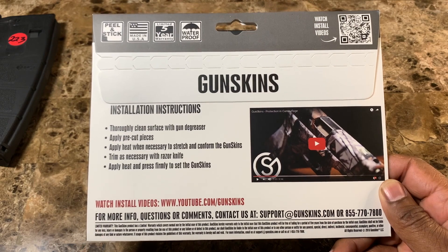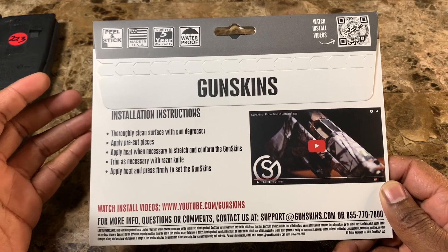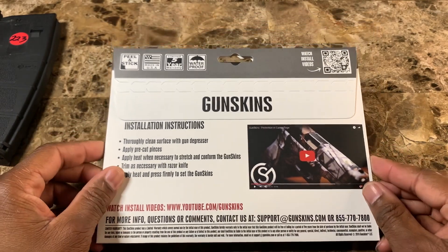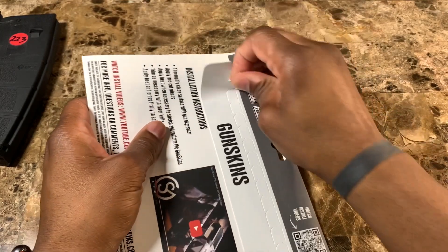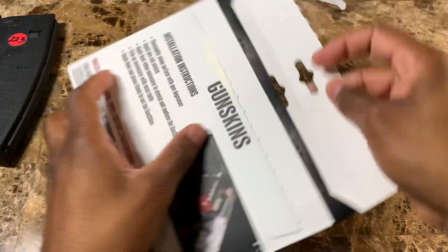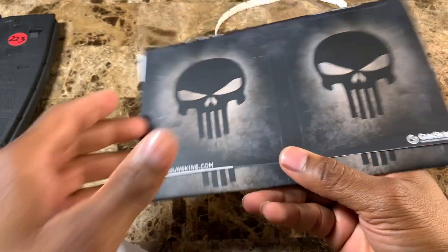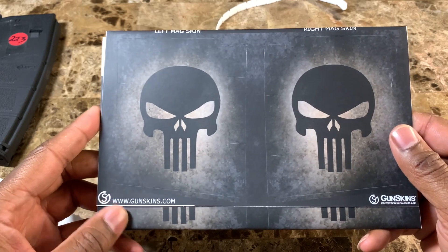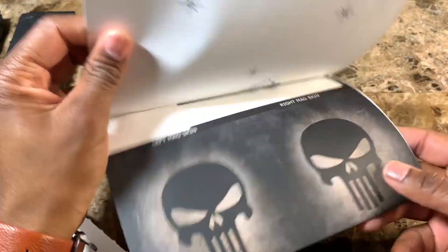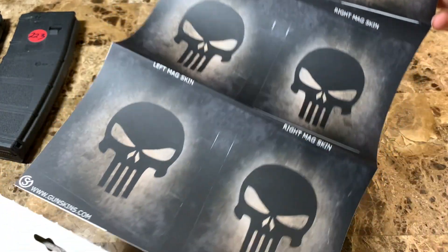At the bottom it also shows where you can show your support and hit them up for questions or comments. Let's go ahead and open the package. These look pretty freaking dope — I have a three-pack. This is how it's laid out, so you can see exactly how it looks.